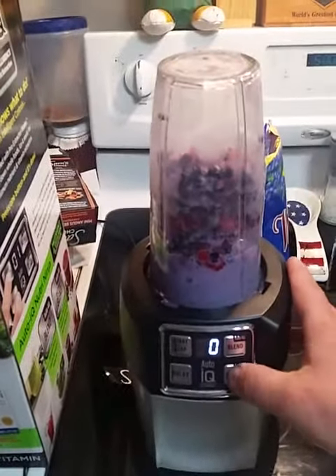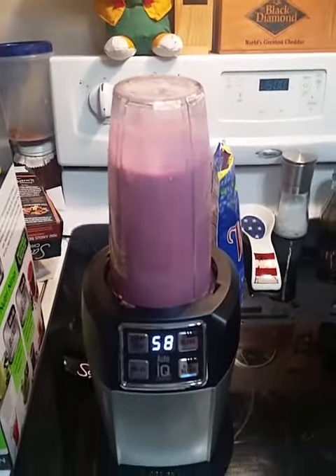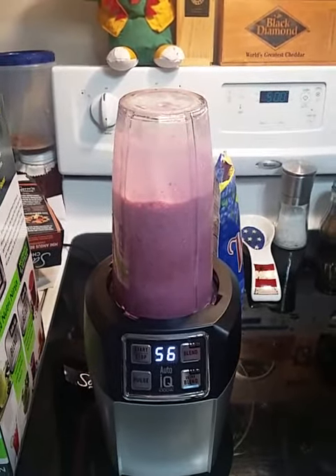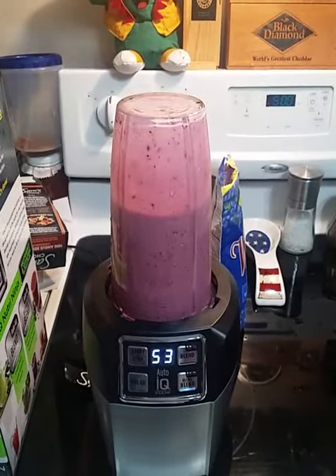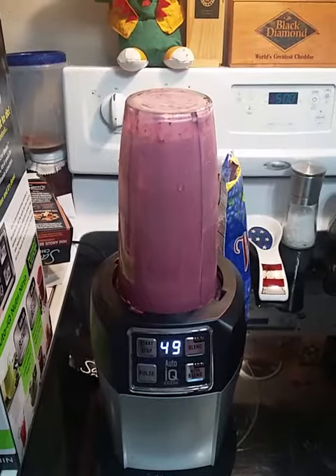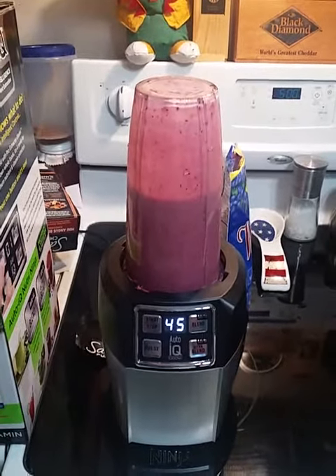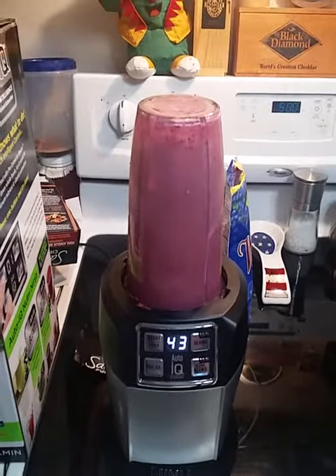I'm going to go with UltraBlend and it's supposed to pulsate and tell me when it's done. As you can see it's doing all this on its own — I'm not touching it at all. I literally just turned it on for the first time.